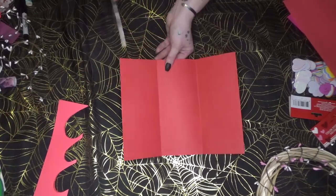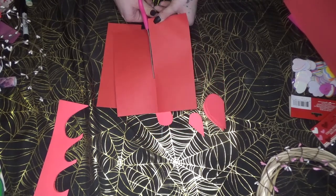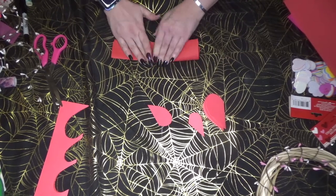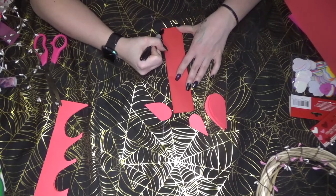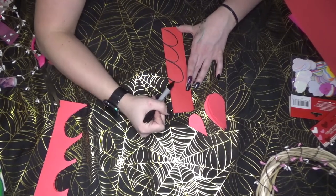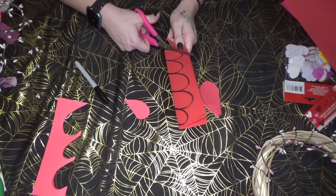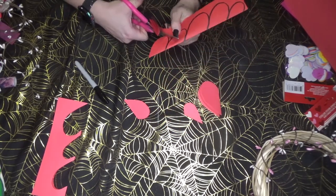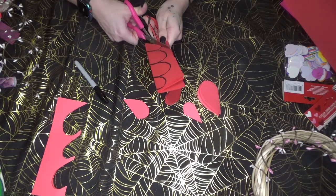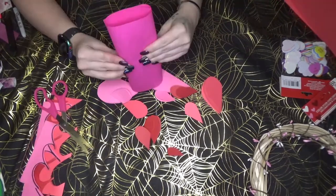Now take your colored paper and cut it into thirds. Stack all three pieces and fold them hot dog style. Once you've done this, take your Sharpie and trace some half heart shapes from the folded edge, then cut them out. This creates three identical hearts all at once — just repeat this with all of your paper.